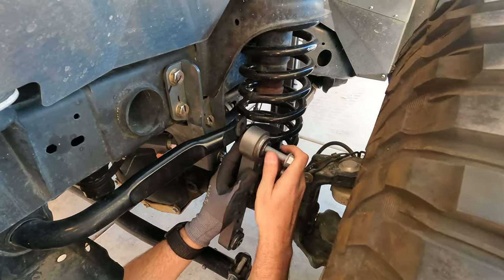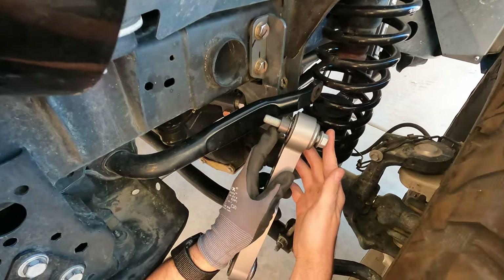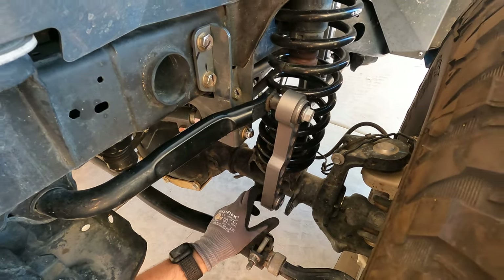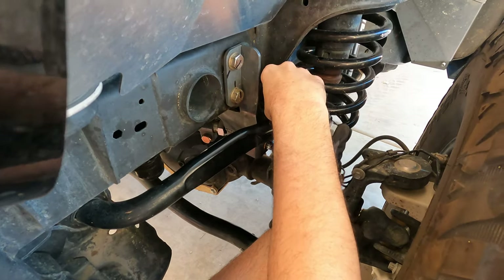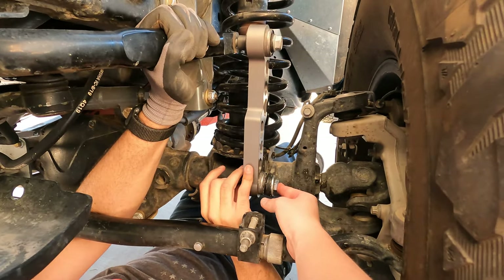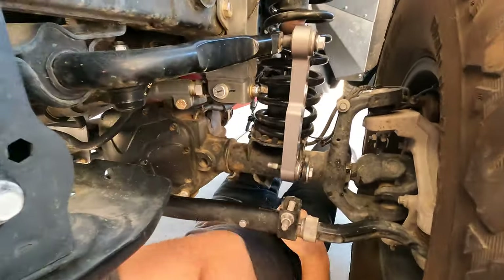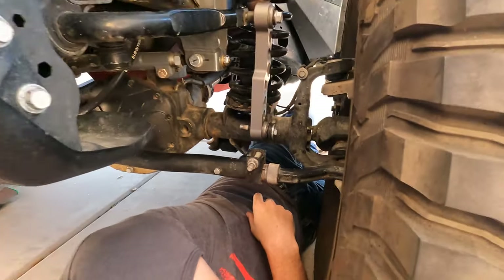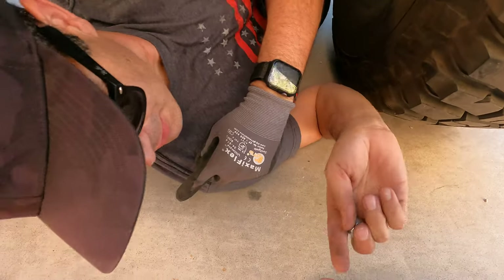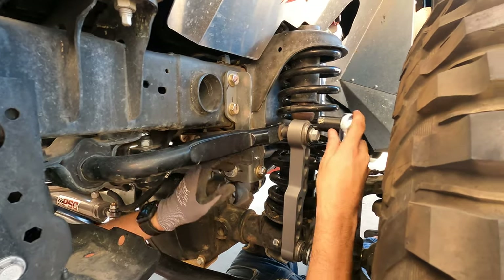Alright, this goes this way — same orientation, this piece faces out. Spacer — it should look like that. If it's lined up right it should line right up at the bottom. Push it in there — there we go. Okay, bolt over there. Here we go, so now I'm just going to tighten it all up.